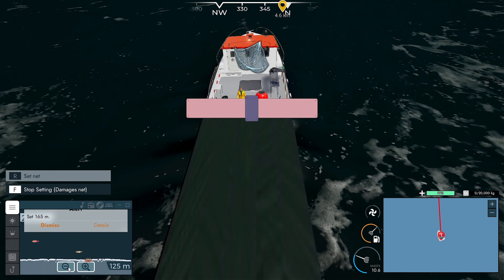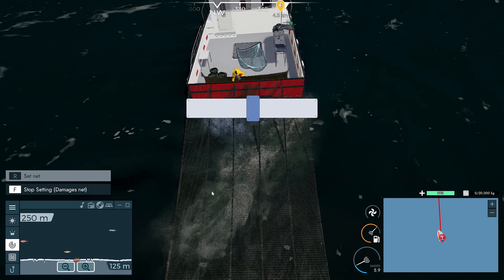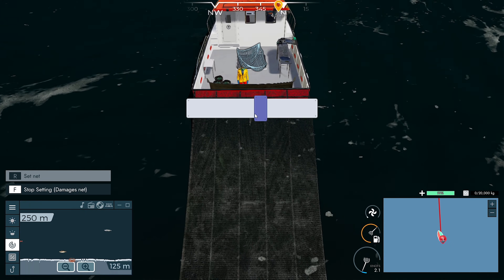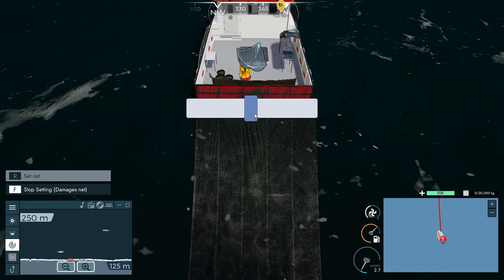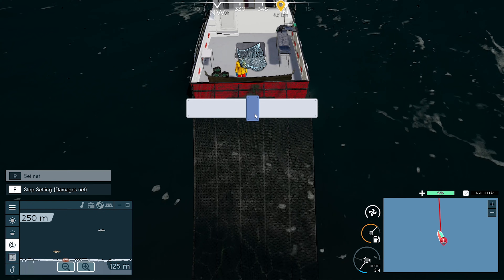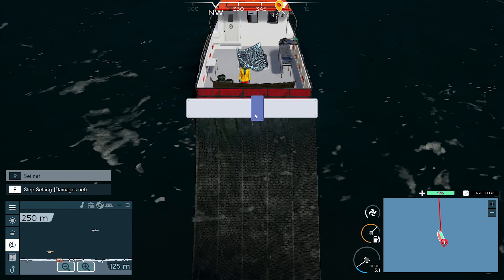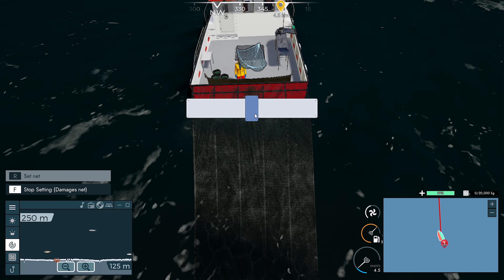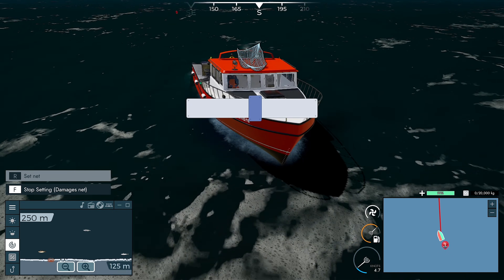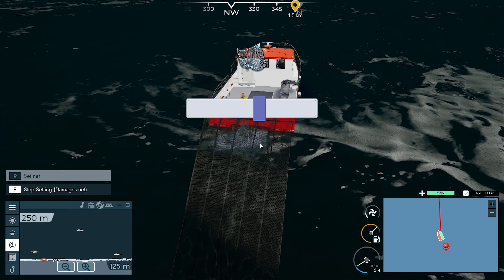Let's throw one out here, see how we go. All right, we're setting the net. If I keep this in the middle - it's quite a slow sort of drive though, isn't it? We can only do five knots. Just set it out there. I don't know how long it's gonna take us to set it, but it's quite a long net.